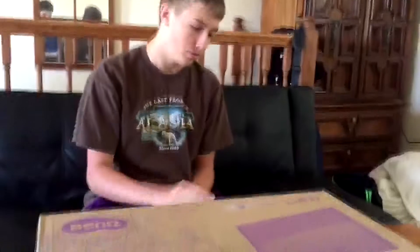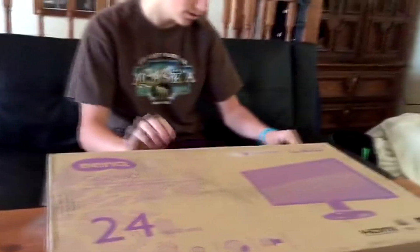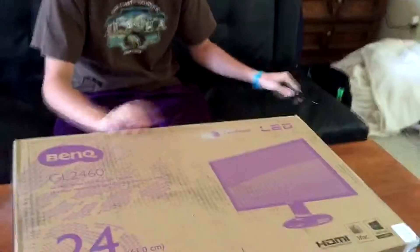This is not the best monitor that I can get, but it's the only monitor that I can afford right now. So we're just going to get right onto this and I'm going to start opening it up.